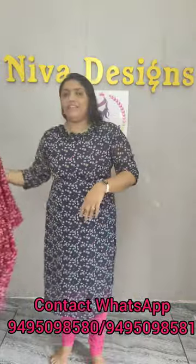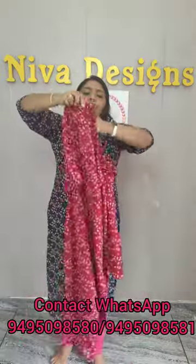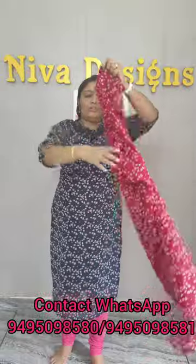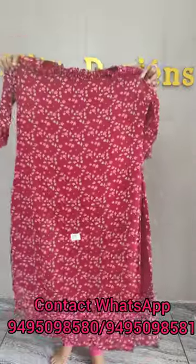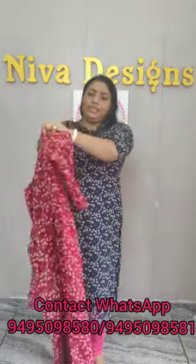This is the size of 370. This is available in medium to double XL sizes. This is the size of the sleeve.